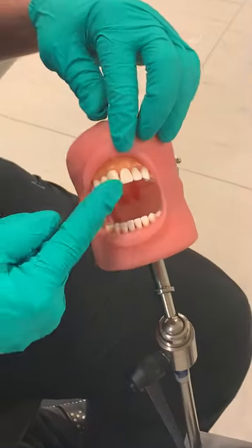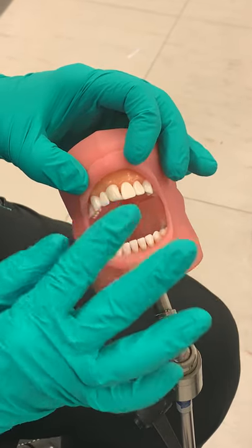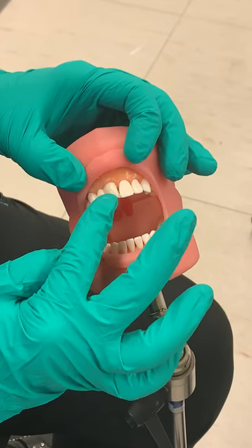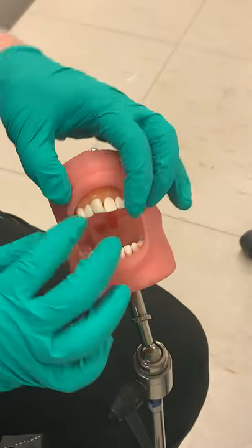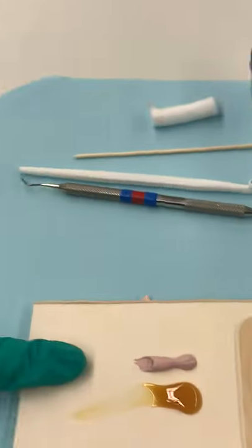We're going to be doing a perio pack for tooth number eight, which is our surgery site. As far as placing the perio pack, we want to go one tooth and a quarter past the surgery site. So we're going to do eight, seven, and a little bit of six, and then nine and a little bit of ten. First we want to make sure we mix our perio pack.